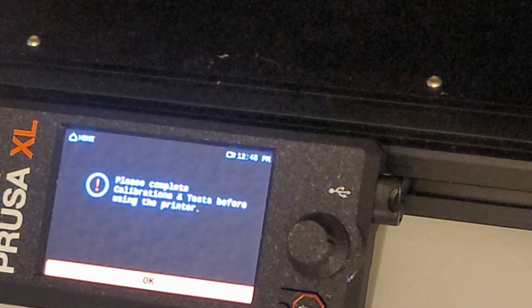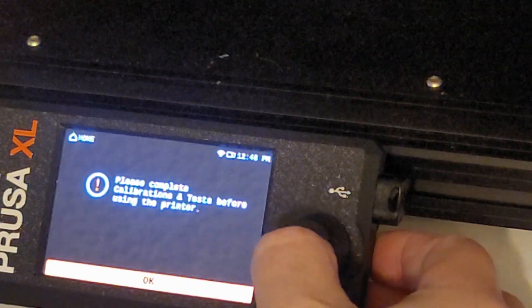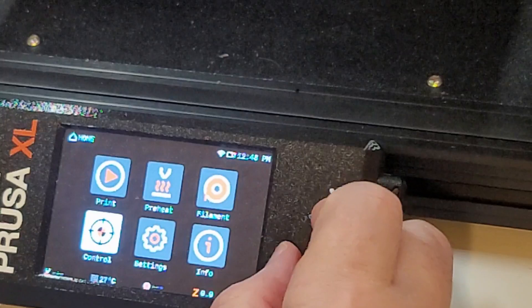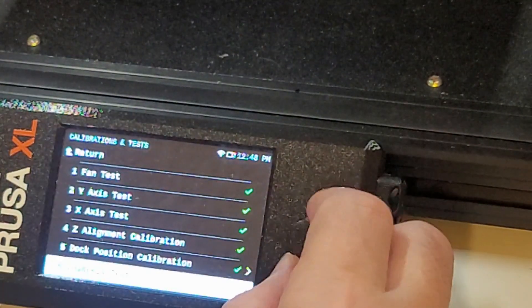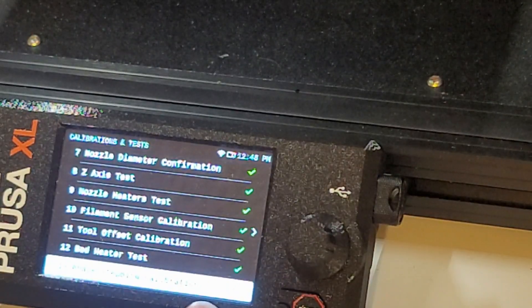Please complete calibration and tests before using the printer. So then we go to Control, Calibration and Tests. What doesn't have a green check mark on it? There we go — thirteen phase stepping calibration.